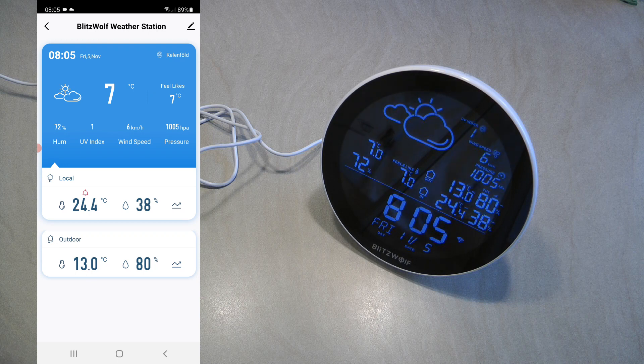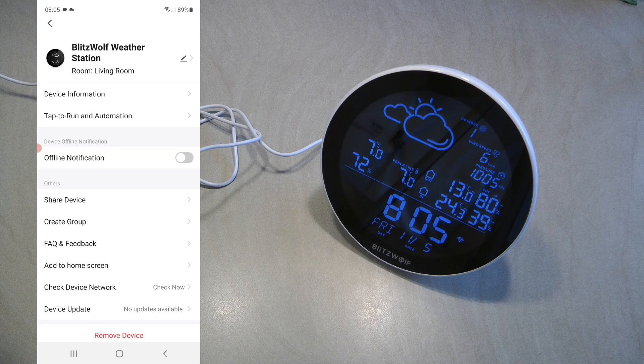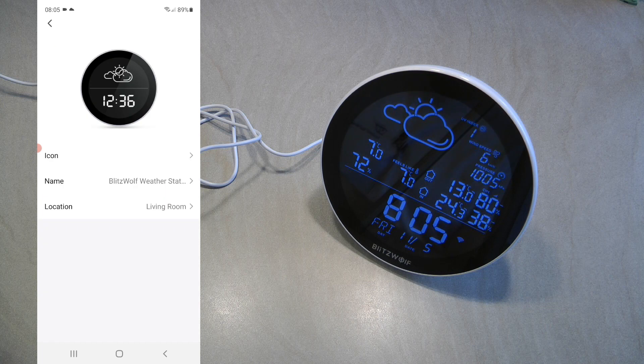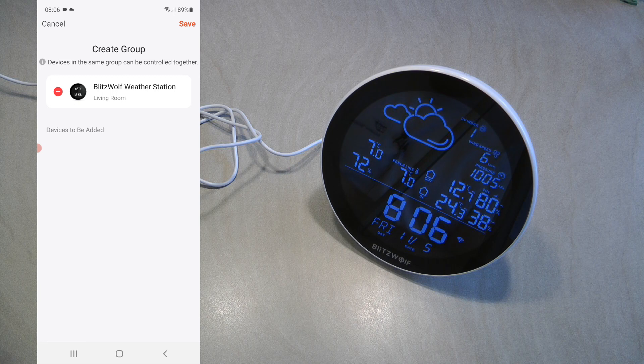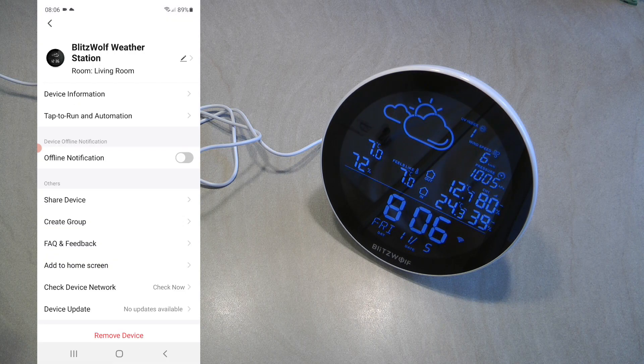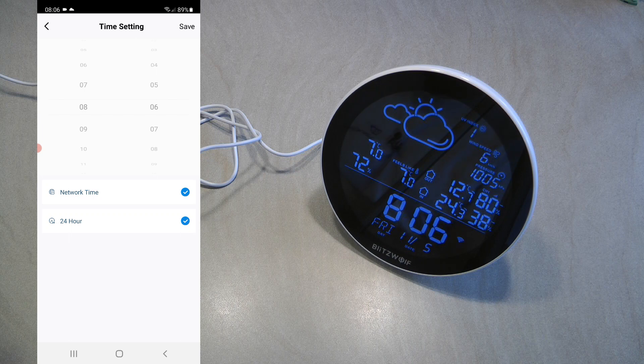Going into device settings, there's the standard Tuya device settings for renaming, changing the icon, moving to a room, sharing, or creating a group. From the main screen you can also tap into additional settings. For example, clicking on the time shows time settings — you can set the time manually or use network time, and choose between 24-hour or 12-hour (AM/PM) format. The weather station automatically adjusted the clock when daylight saving time changed, which I appreciated.